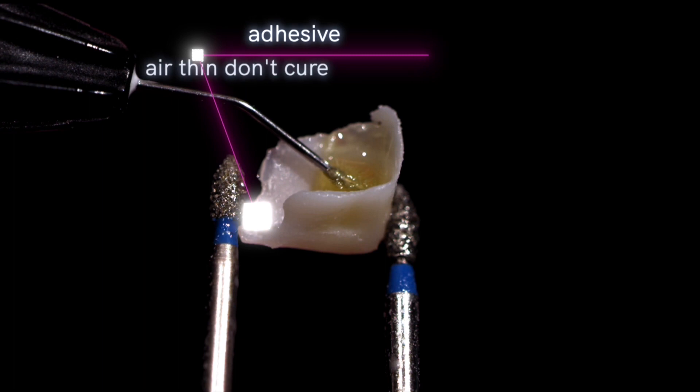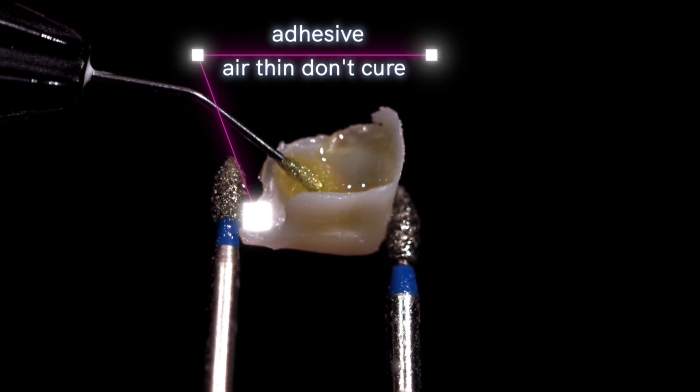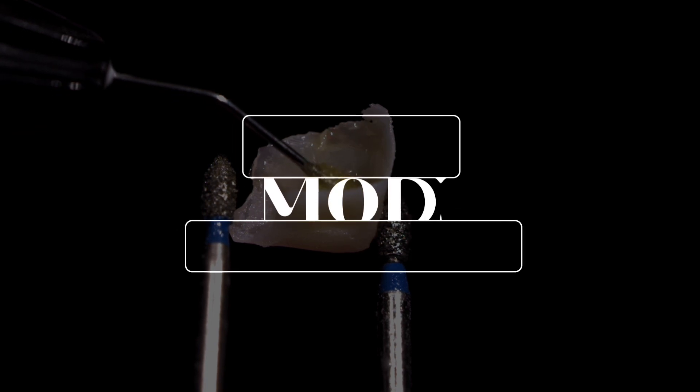After you do silane, I like to scrub the inside of the prosthetic with adhesive. Here, I'm using Adhese Universal. You are not going to cure this — you're going to air thin it only and load it with your resin cement.